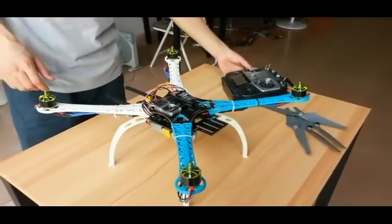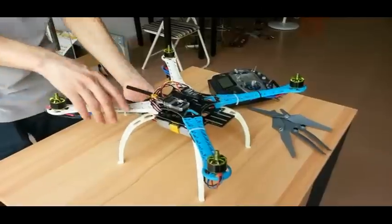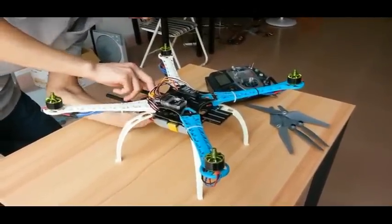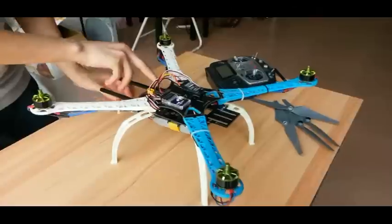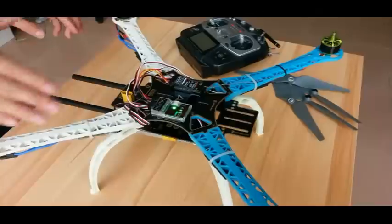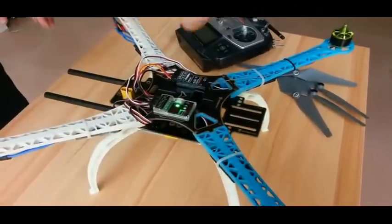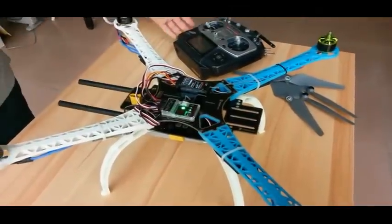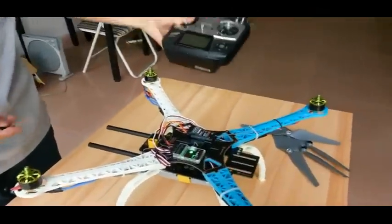Now we turn on the transmitter, ensuring a level platform, then turn it on. We connect the power supply to the controller. The controller first flashes white, then blue, then green. White represents normal flight receiver mode, blue represents export flight mode, and constantly green means it is ready and waiting for calibration.